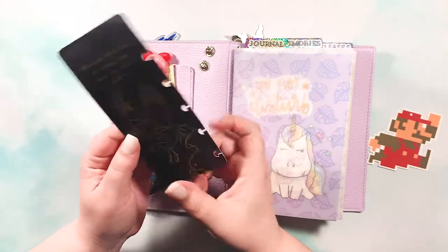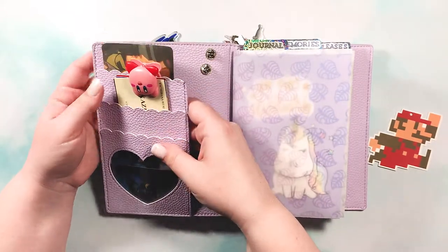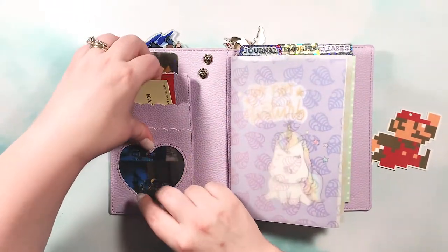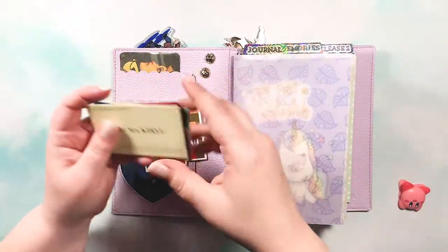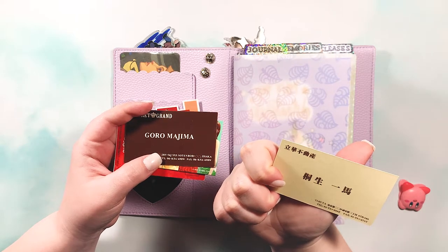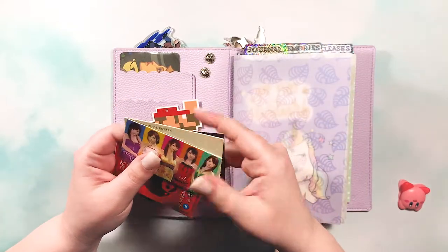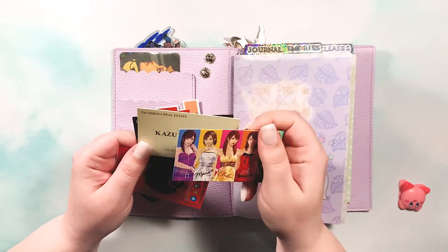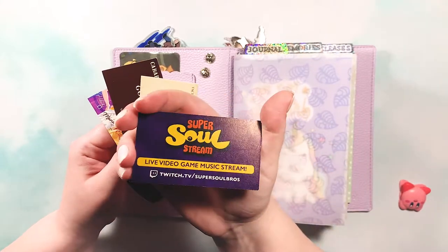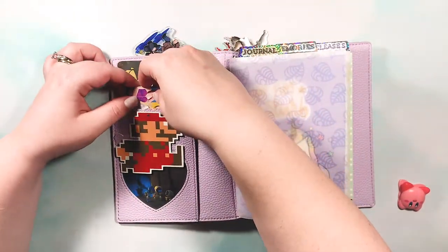I wish I could tell you the artist for the bookmark but sadly I don't know. It's punched, which kind of sucks, but I keep it tucked away and can still enjoy it. There's also a little Kirby clip. In the back pocket I have Cosmo's business card from the collector's or steelbook edition of Yakuza 0, Majima's card, the Hostess Club card from the same game, and a Super Soul Brothers business card — just cute things to keep tucked away, held in place with the Kirby clip.